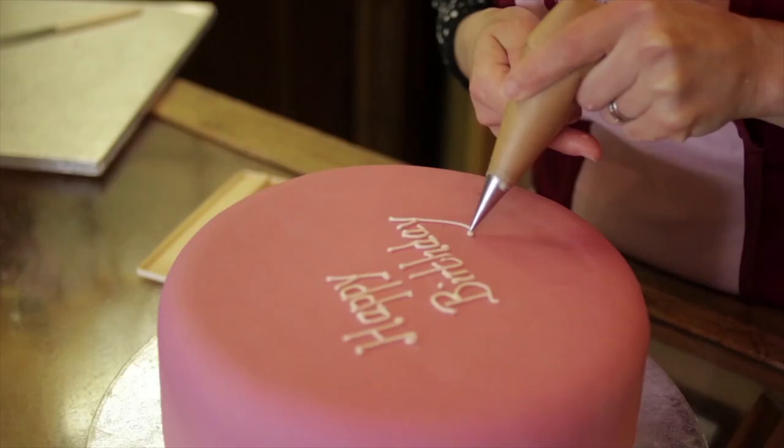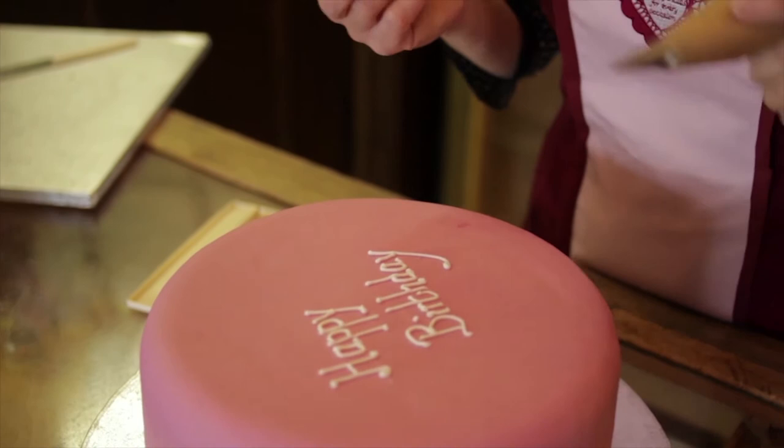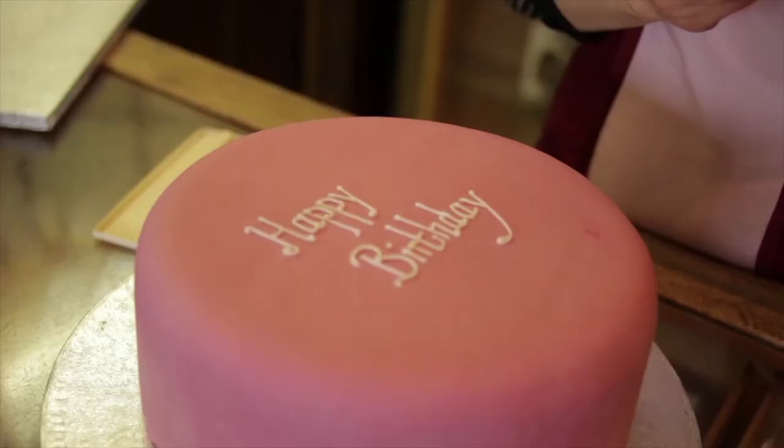So that's how you pipe a message. If you wanted to pipe onto a cake board, you can just use the edge of the board as a guide, so you don't need to score a line.